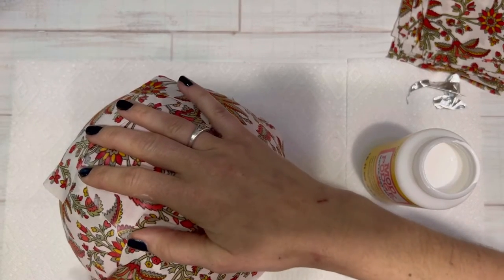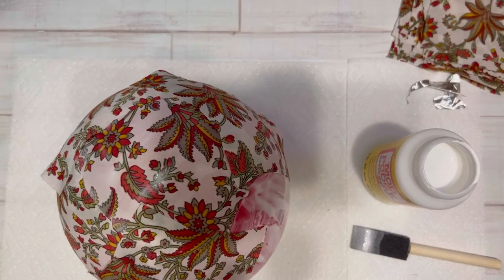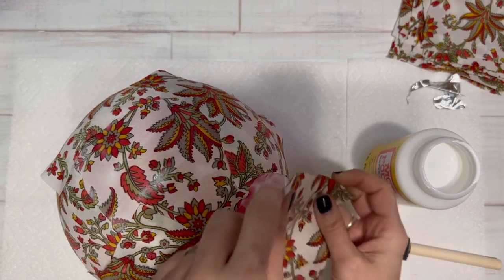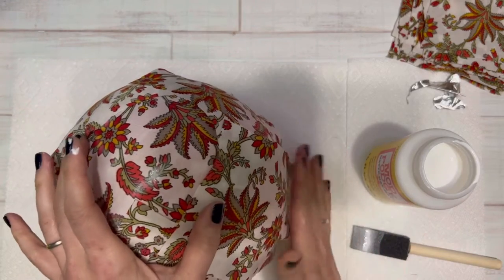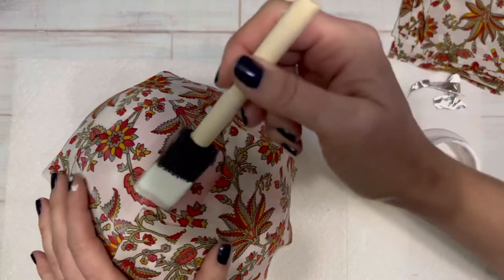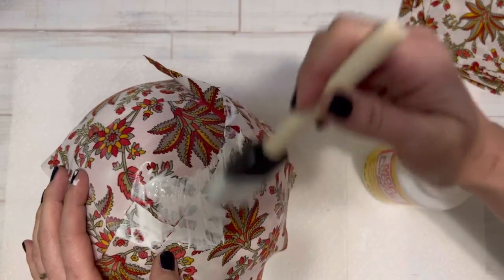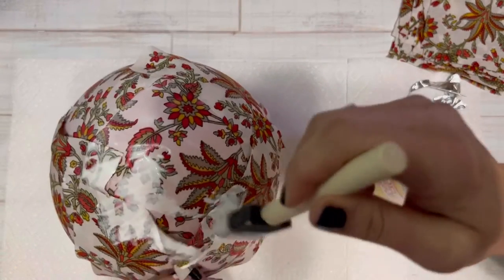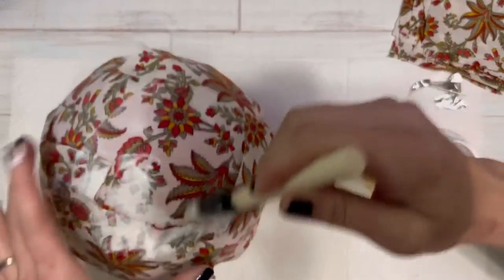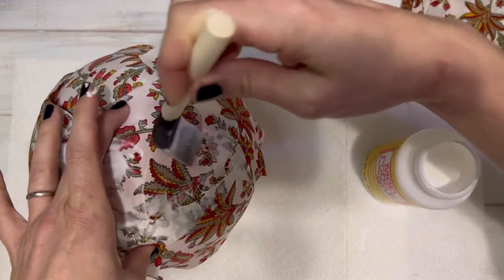Just randomly put your squares down, and once you have all your squares, coat it with another layer of Mod Podge. Make sure that you get underneath the fabrics that are overlapping on the edges and give a nice good coating. This is what's going to provide the stiffness for your bowl.